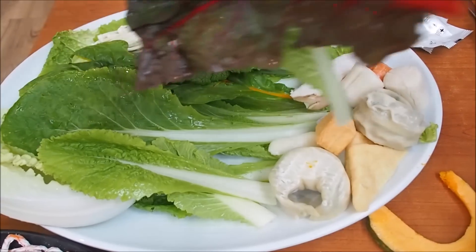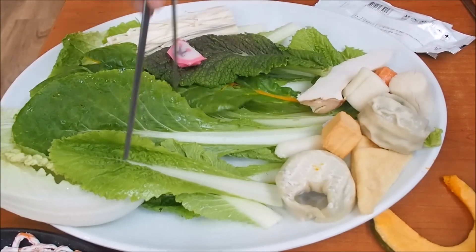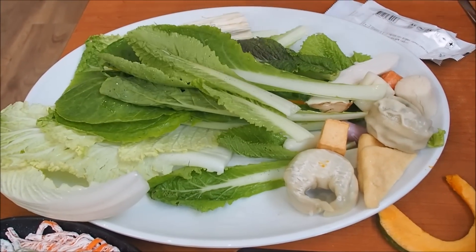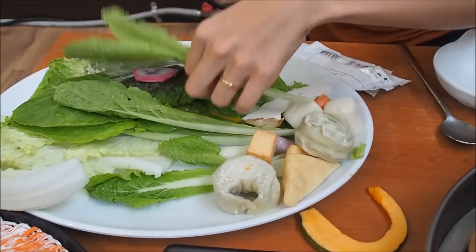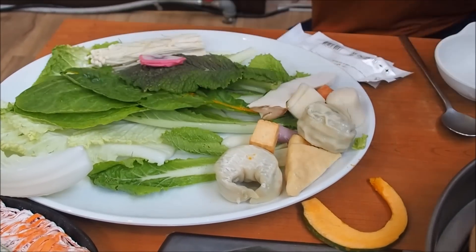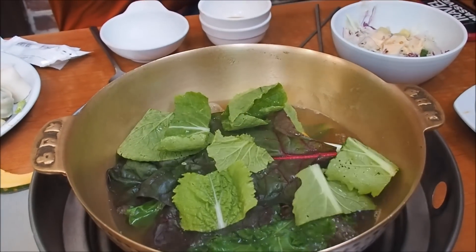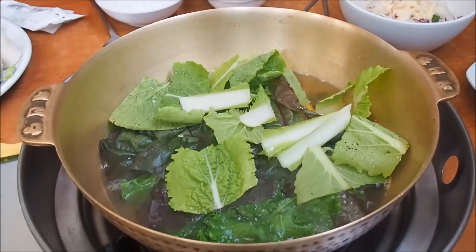The beef cooks in like a second. We drop it all in there — and we're supposed to be using our scissors to cut the vegetables, which makes them easier to eat. We should have been doing that from the get-go!